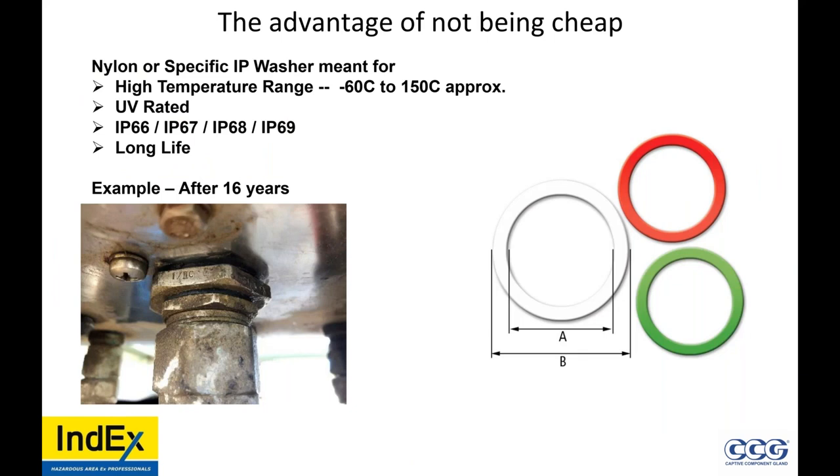Advantage of not being cheap: maybe it costs you an extra one cent per nylon or specific IP washer. It has a higher temperature range, minus 60 to 150, it's UV rated, and it's good for IP66, 67, 68, and 69. If you read the manufacturer's requirements, the only way you're going to get IP67, 68, or 69 is with 100% use of an IP washer. They also have long life — look at this example: those black IP washers have lasted 16 years.